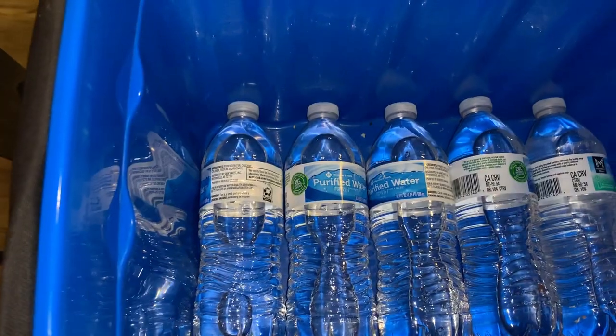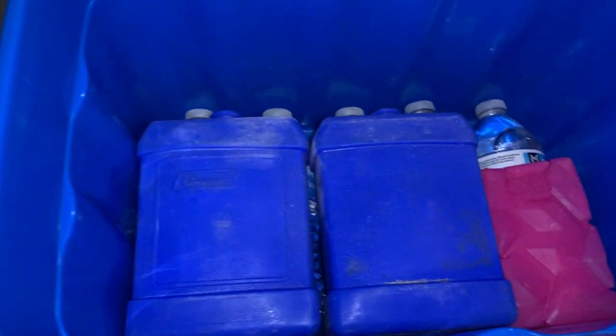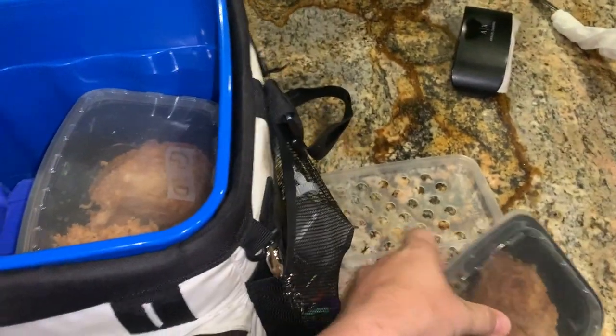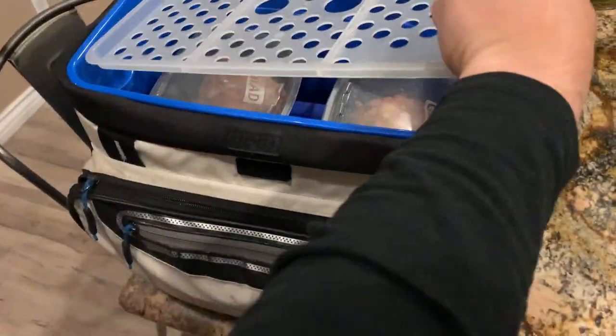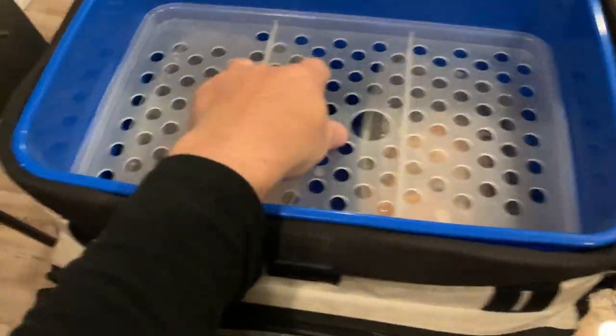What I typically do is put about five waters in here, three ice packs, then pack my lunches which sit on top. On the top you can see this plastic part sits right here, and usually I'll put my silverware, fruit, or whatever on top — and it can breathe.